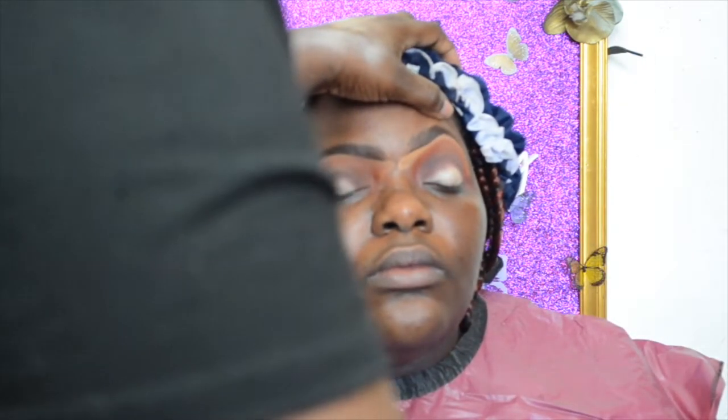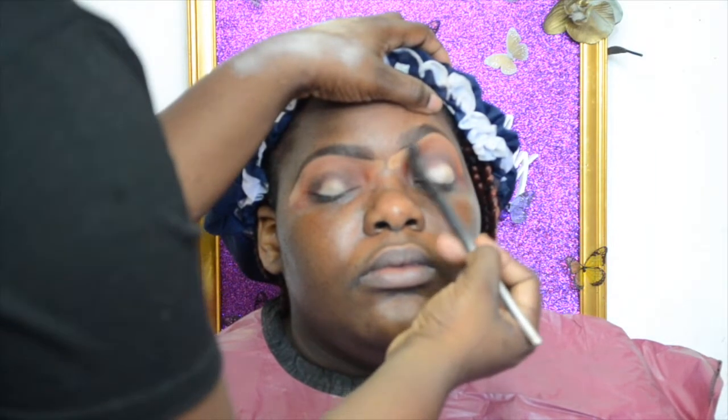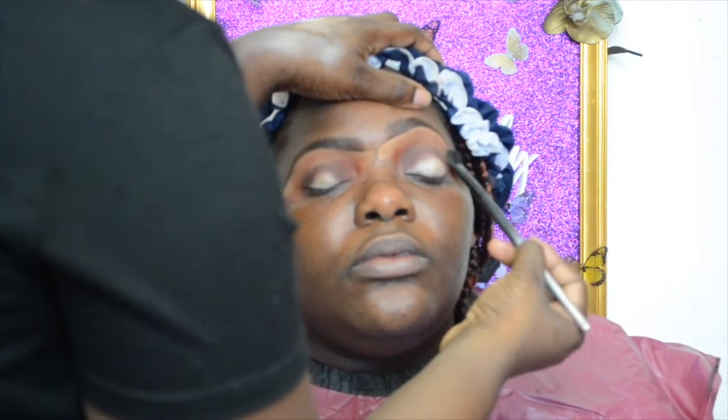We're going to reapply all of these things again to make sure everything is blended properly. That's the key to makeup — blending. Unless you're doing an abstract glam look, you need to be able to look at it blended.